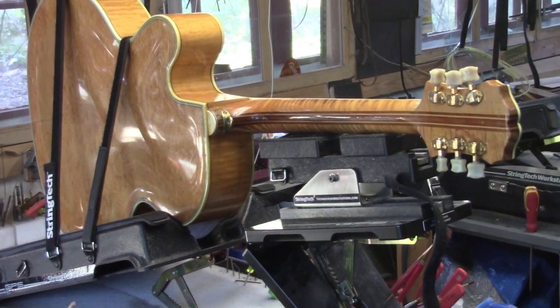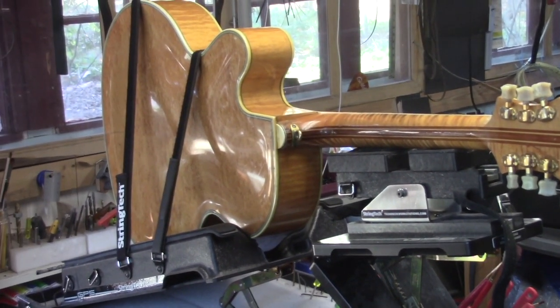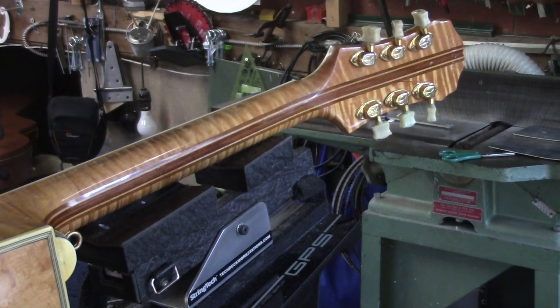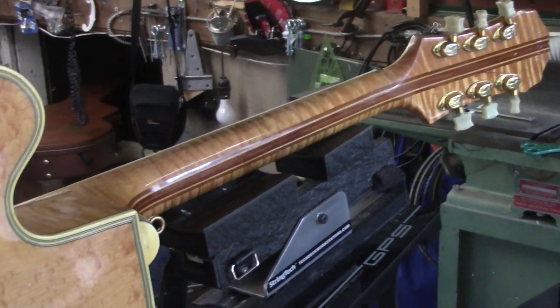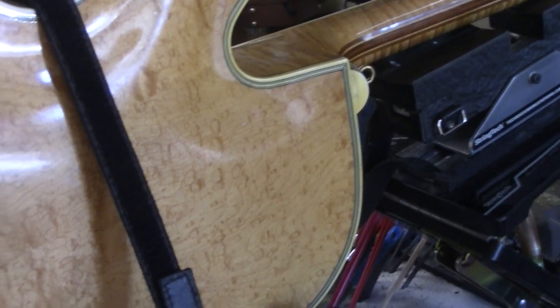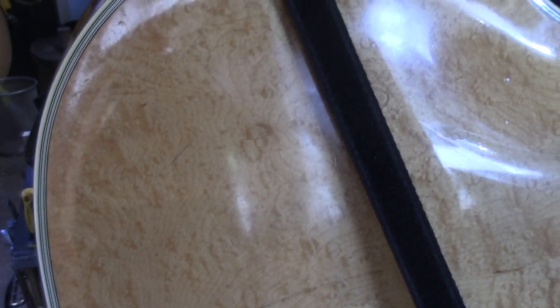Before this one leaves I just wanted to give you a look at the back and the neck. Here's the back of the neck — that's a much better angle to pick up the figure. And this is the back — it's actually a bird's eye maple back, carved. As you can see there is a crack; I think that crack is from long ago. It's solid though — someone must have wicked some glue in there at some point.